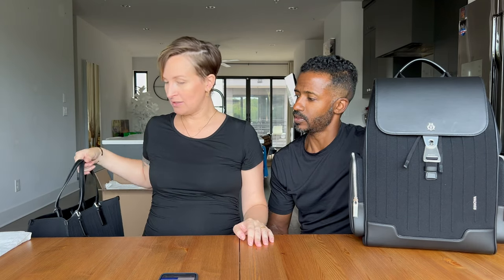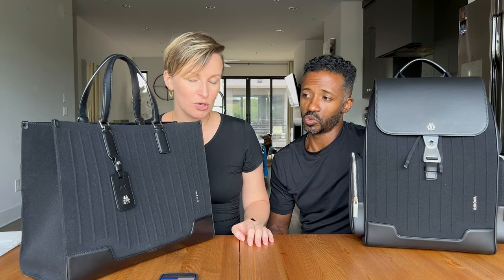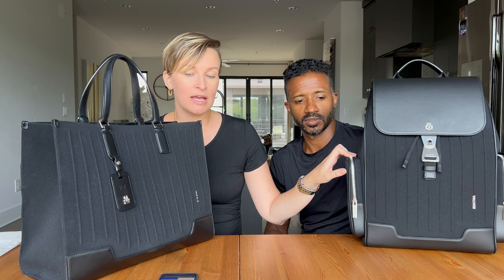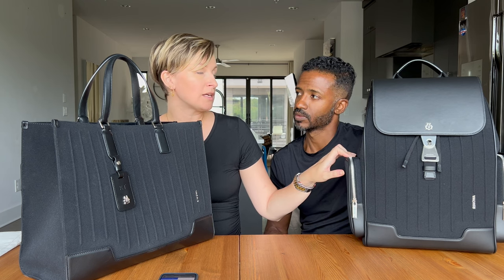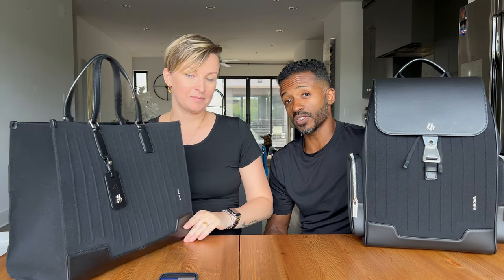Interesting fact: looking at the sizes, the two bags are exactly the same — 19.5 liters. But the backpack is actually heavier at 1.6 kilos, while the tote is 1.4 kilos. Something else to consider.